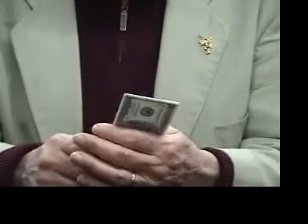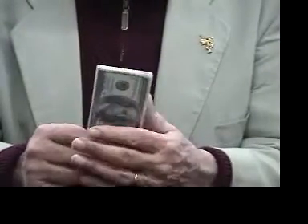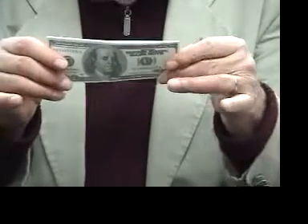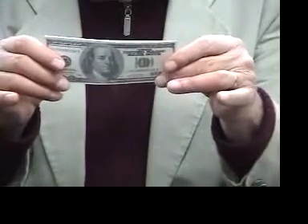A classic in magic has always been the six card repeat. It plays well for children and adult audiences. Finally they've modernized it and came out with six bill repeat with hundred dollar bills. Look how realistic they look — very, very close, very beautiful.